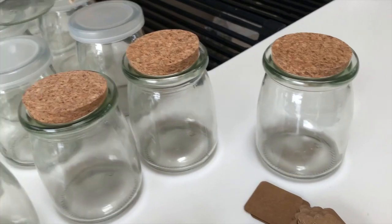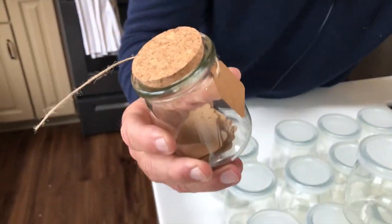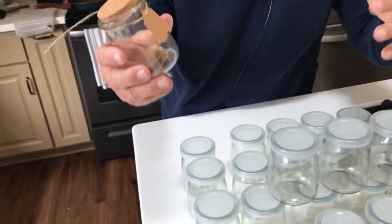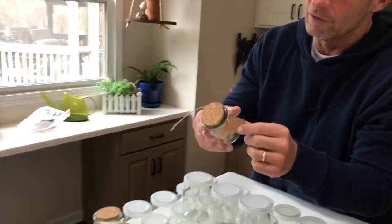Whichever you see fit. A lot of people are using these for gifts, like weddings and things like that for table decorations, party favors, things like that.